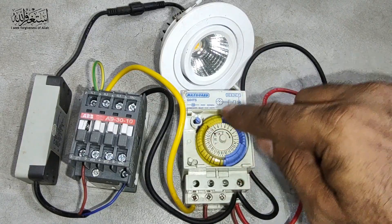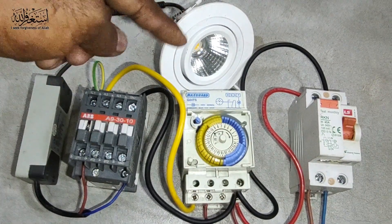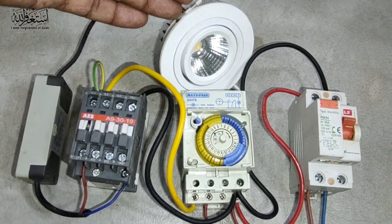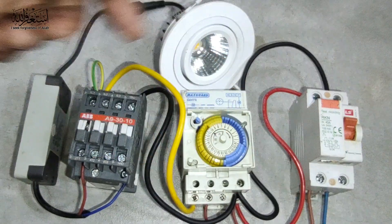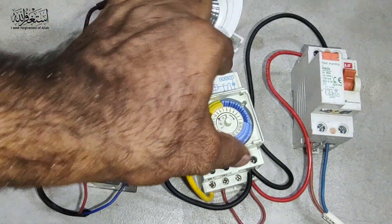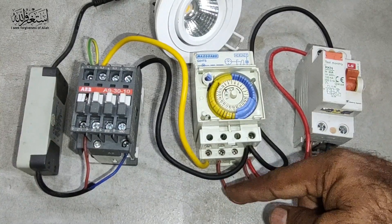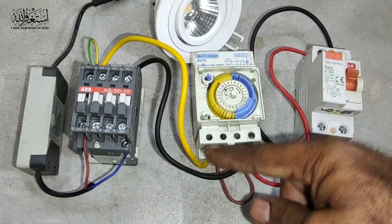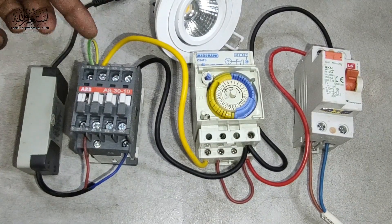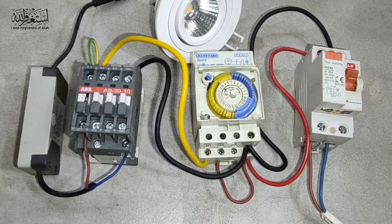That is how the timer works — once it reaches the time you set, it turns on this contactor, and then the contactor gives supply to the load. So whatever you want to turn on — your motor, your air con, anything you want to turn on automatically by timer — that is the basic connection. Supply output goes to the timer, timer has jumping cable and neutral bypass, output from timer then to contactor — coil and looping output. Very simple and easy connection that you can do yourself.